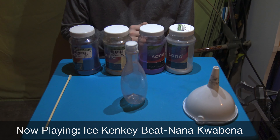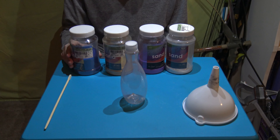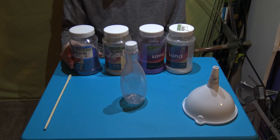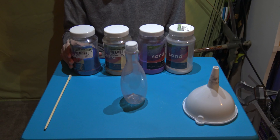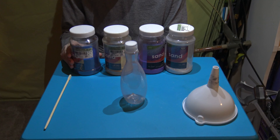Hi guys, it's Michael here. Today I'm doing sand art and doing a tutorial on how you can do it yourself. Just a quick disclaimer: sand makes a mess, and don't inhale the particles. With that out of the way, let's begin.